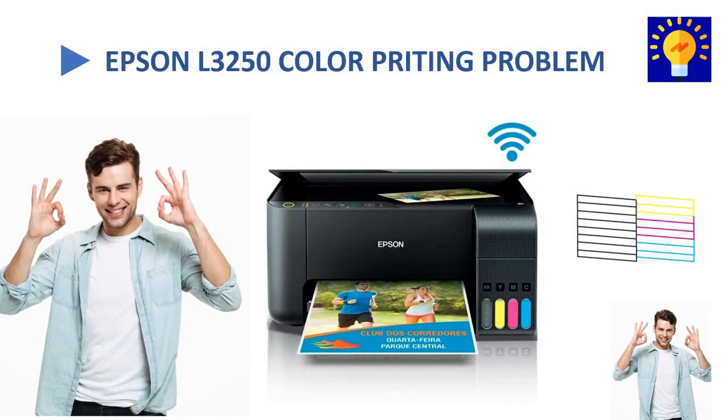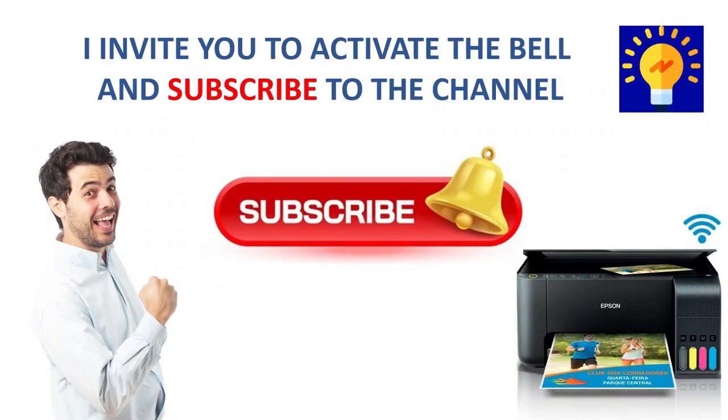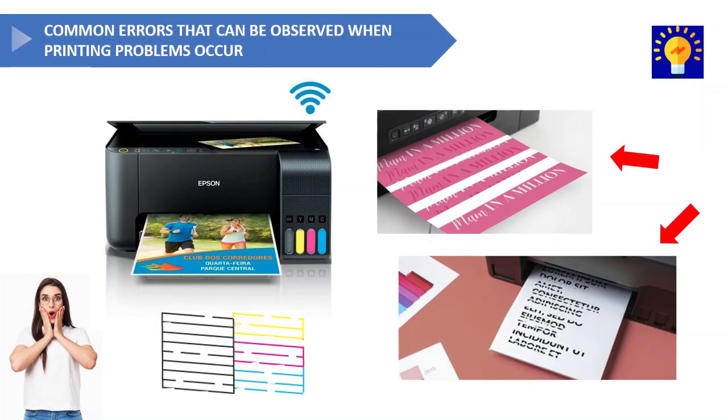Hey guys, welcome back to my channel. In today's video I'll show you how to quickly troubleshoot printing issues on an Epson L3250 printer. Some of the common problems we have when printing are color issues, skipped colors, missing colors, lines in the printout, and many other problems.